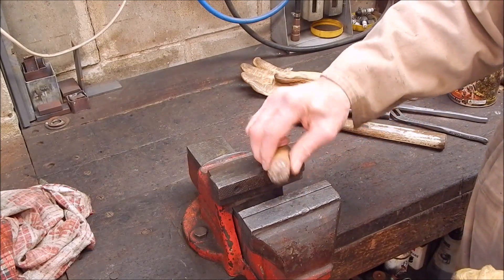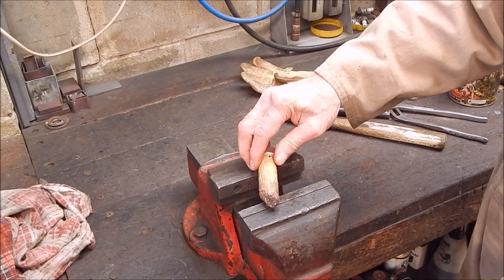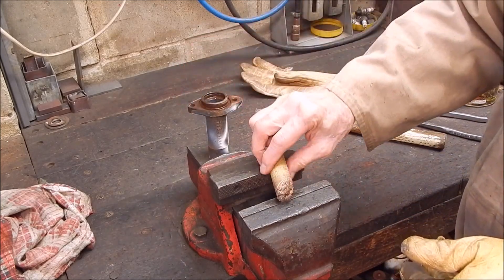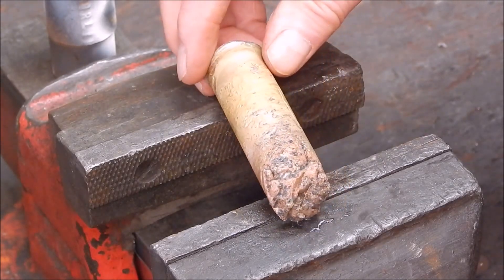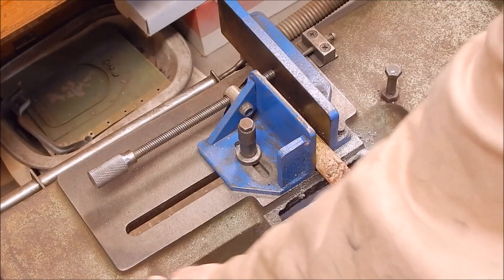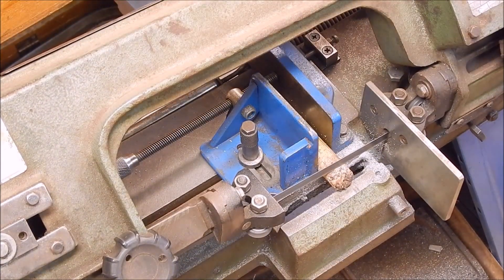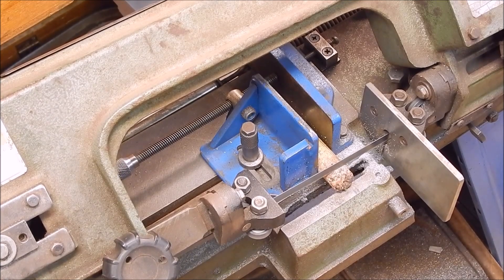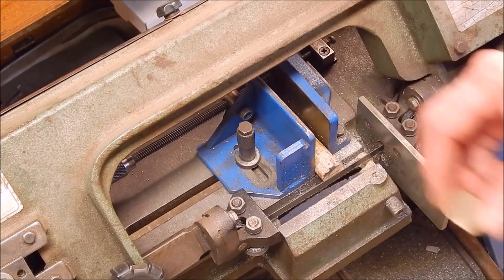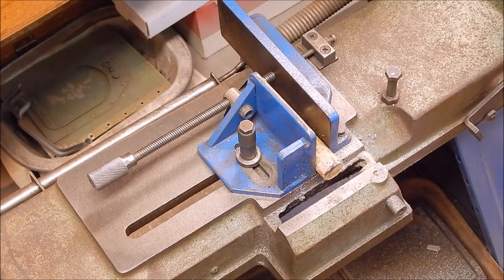That looks a lot better, doesn't it? I can get the sand end very level, but anyway, it won't matter. That looks pretty damn good. It came out of an old piece easily. So there's a brass slug that looks okay. I'll cut it off and see what it looks like inside. Well, that looks good. I think we might be on a winner here.